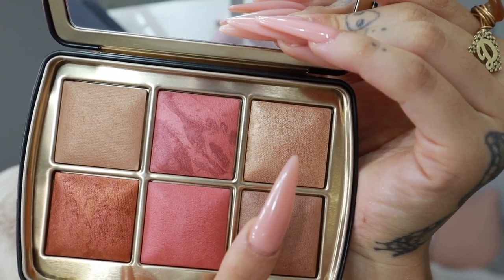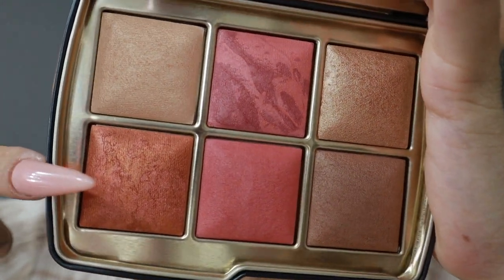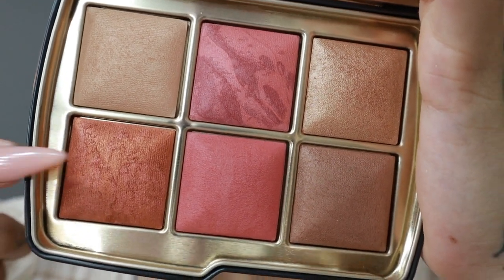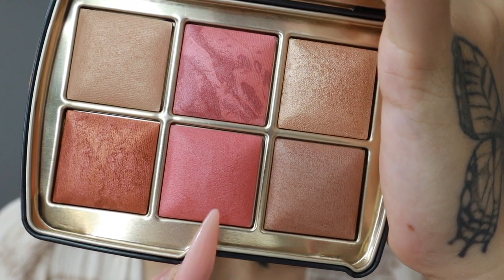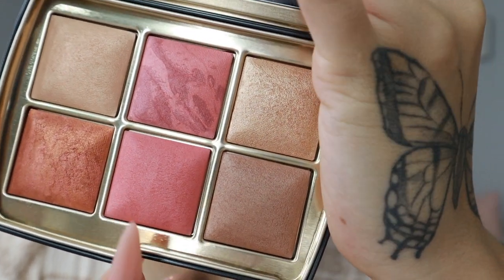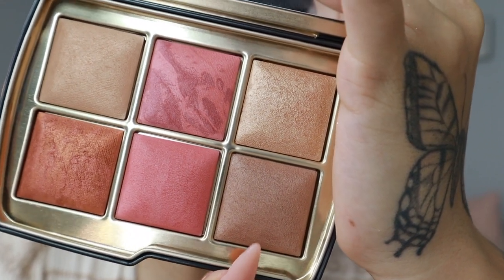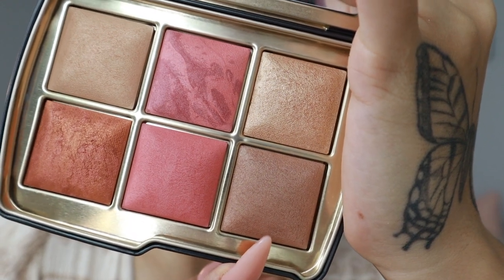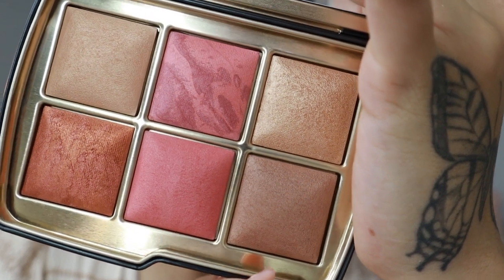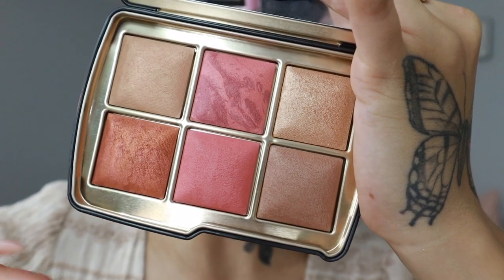Then there's another new blush called Sunbeam, so beautiful. We also have another new blush called Mystic Flush. Over here is a bronzer, also new — this is what really caught my eye online, and it's just as gorgeous in person. It's called Solar Bronze.